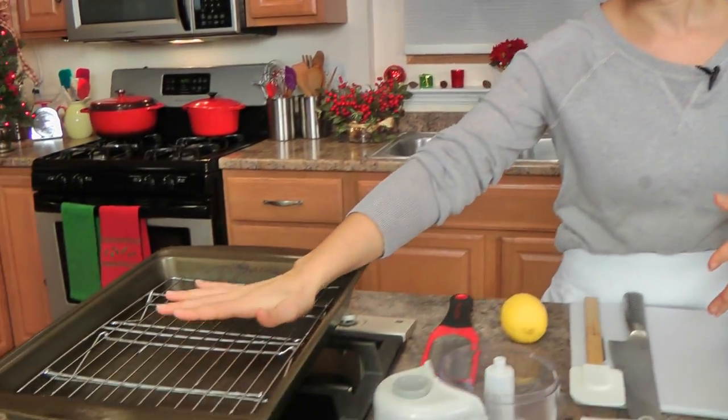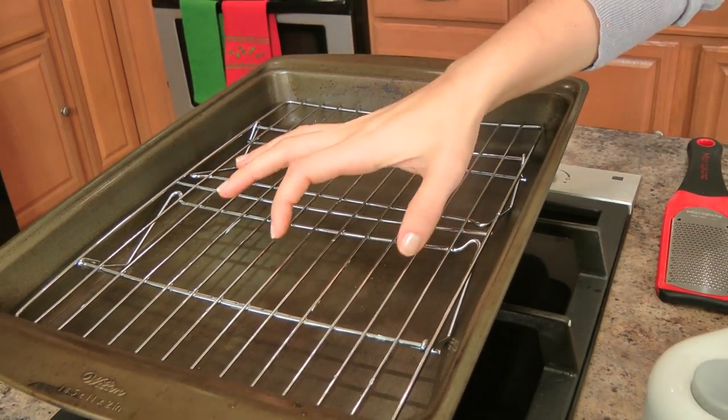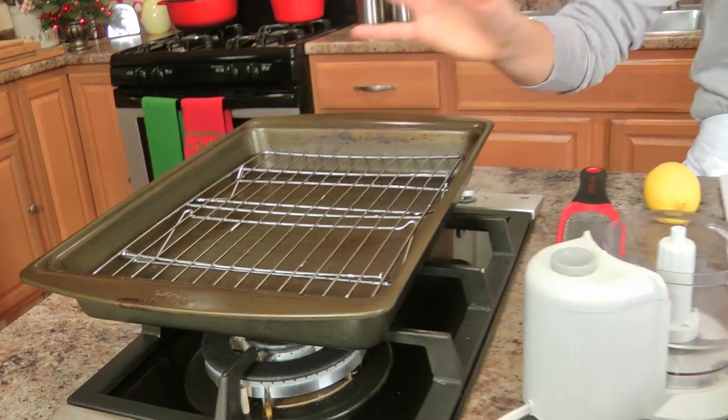First thing you want to do is get your oven preheated to 400 degrees. I have here a roasting pan with a wire rack, because I want the roast to sit a little bit higher — I don't want it to sit directly in the roasting pan, because we are hoping to get lots of juices to have a little bit of sauce to go with it.